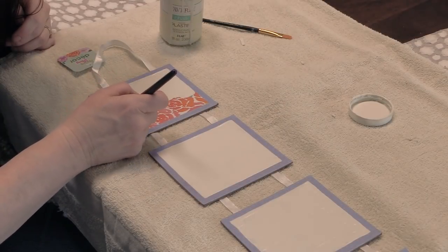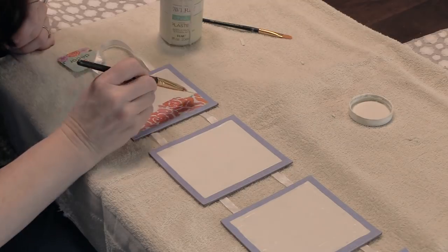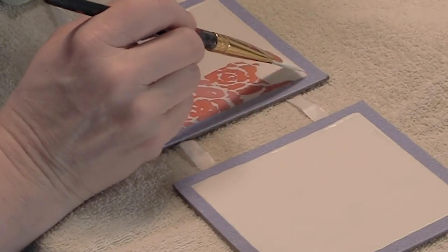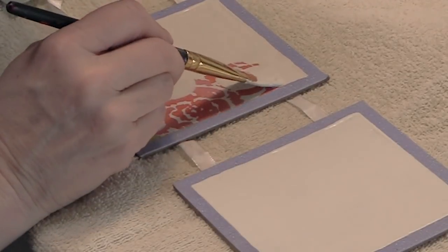I couldn't think of anything else I'd really like to use these little signs for, but it's nice to have options. Since I can literally have four different tags, I could make four different bins for my tack room just with one of these signs.